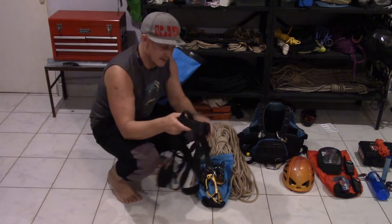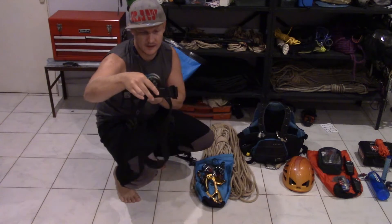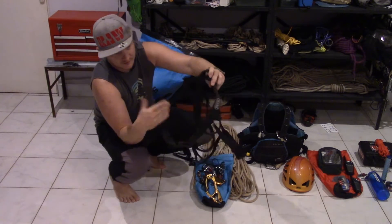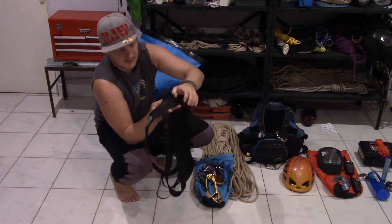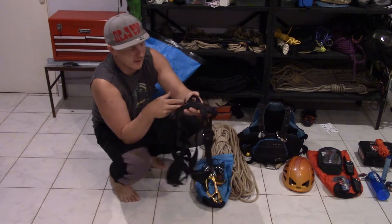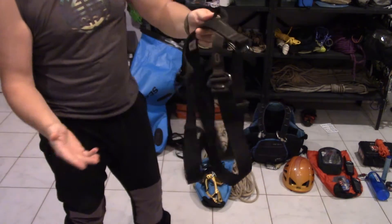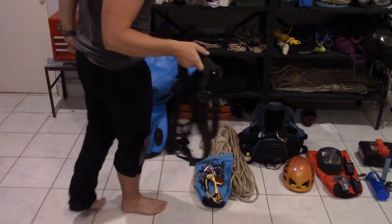I'm going to be using these really minimalist harnesses from Petzl, because I don't want to use my nice climbing harnesses since we're going to be in a watery environment. So just a waistband and a couple of leg loops — no frills, no fuss, but that's a good bit of kit.